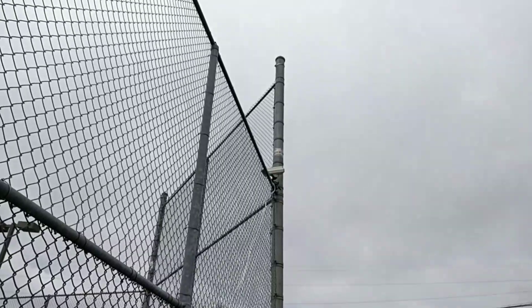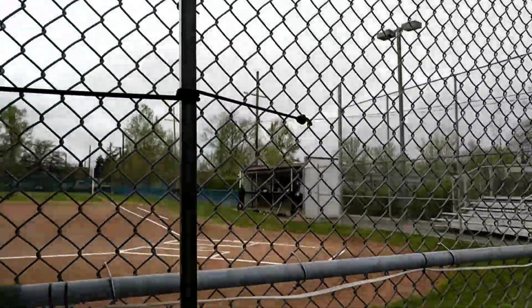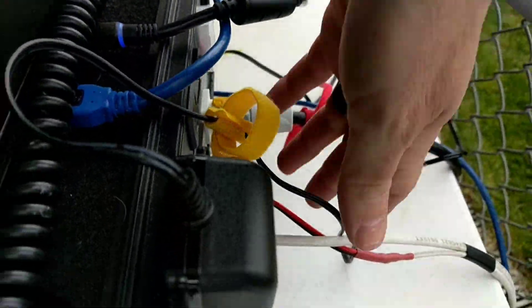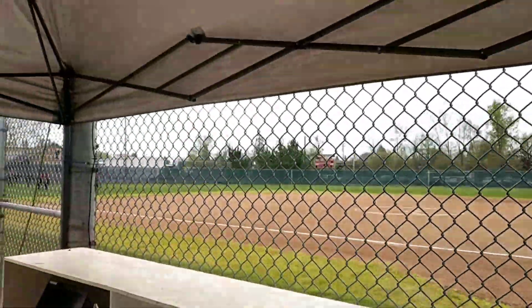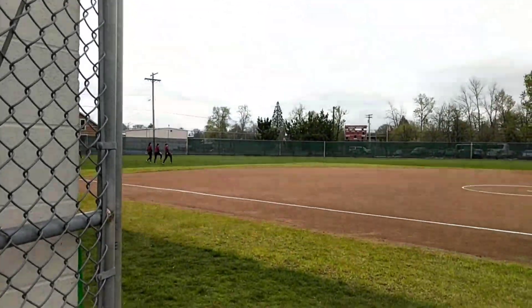Our primary camera up there is a Marshall camera. It has a Siamese cable that runs up to it and that just stays up all season long. The Siamese cable comes in here, gets its power and video all in one spot. And then our outfield camera is out there in center field — I'll walk out there and show you that.